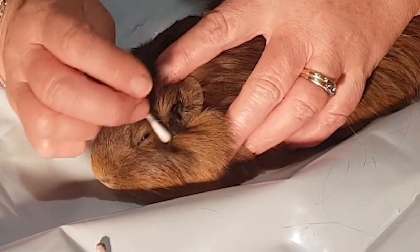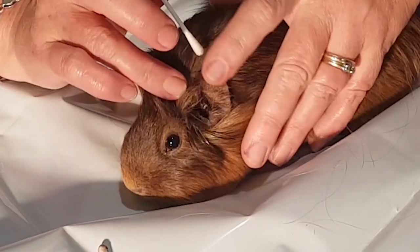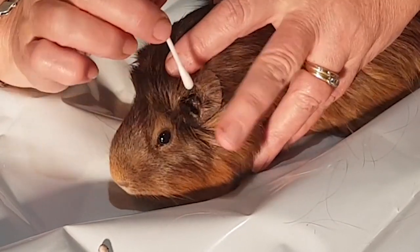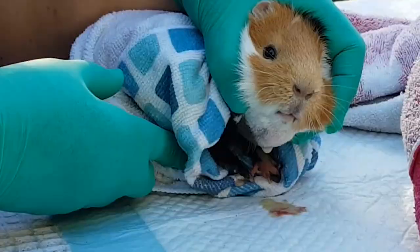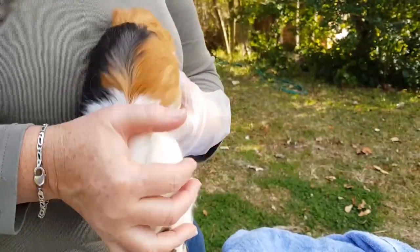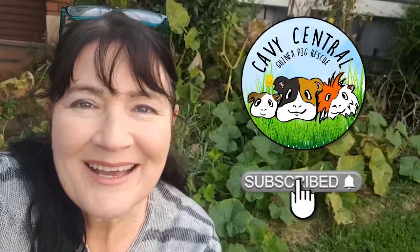For all of you out there with guinea pigs, it's really important that you don't ever put anything down into the eardrum area, which is this little hole that extends down towards the jawbone. Hi everyone, I'm Lynn from Cavi Central Guinea Pig Rescue.